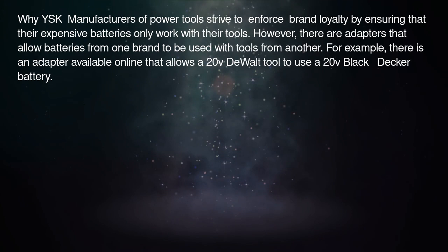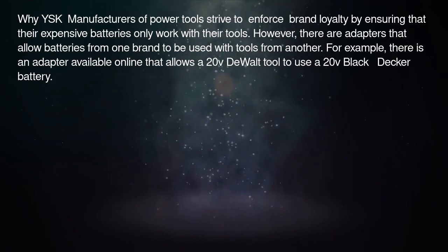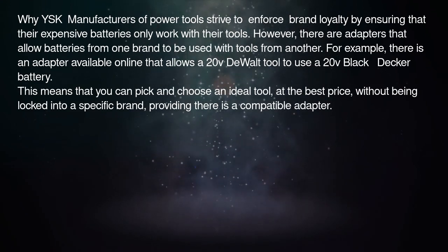For example, there is an adapter available online that allows a 20V DeWalt tool to use a 20V Black & Decker battery. This means that you can pick and choose an ideal tool at the best price without being locked into a specific brand, providing there is a compatible adapter.